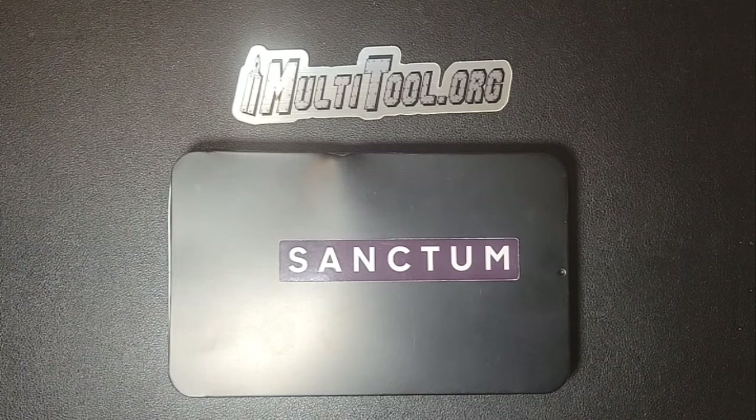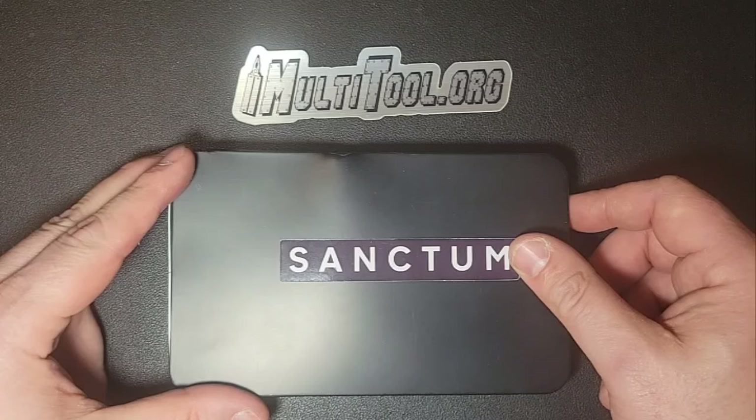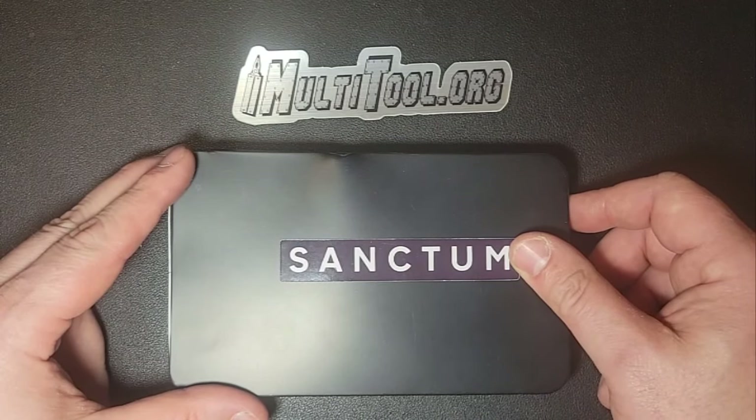Hey everyone, David here from Multitoe.org. Today we're taking a look at something special. There is a gentleman by the name of Rob who is starting a new company called Sanctum. This product here is the first for his business. Sanctum is going to be based out of Canada. This is a prototype for a new tool he's calling the hard bar.